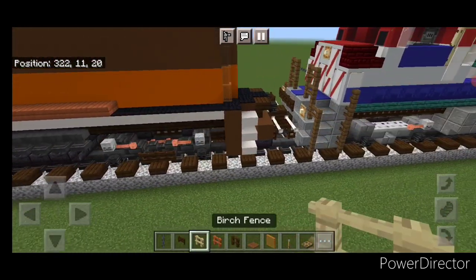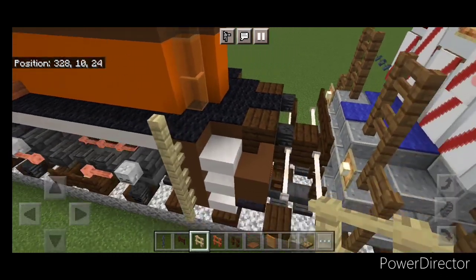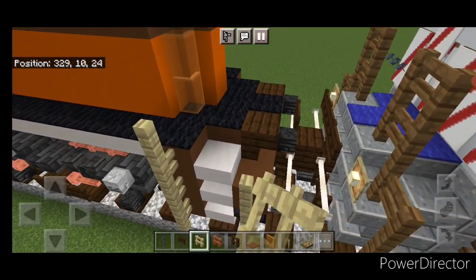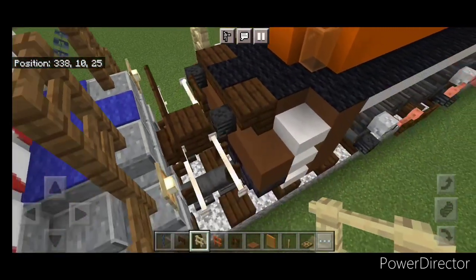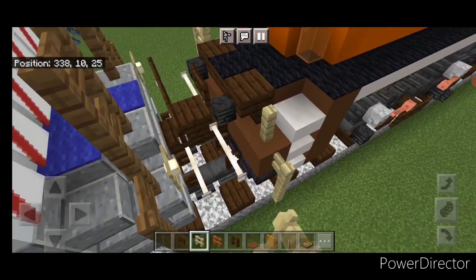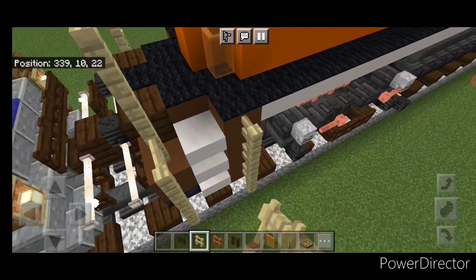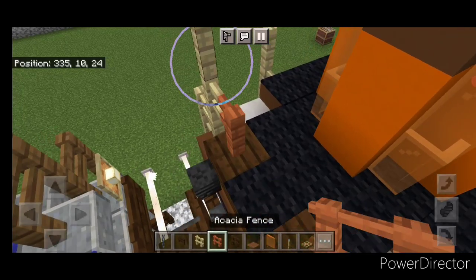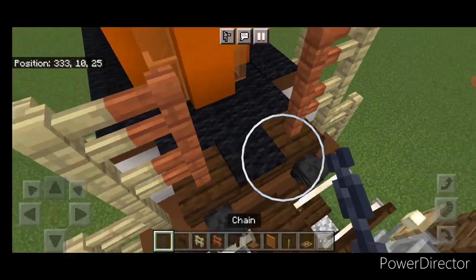Then we'll come to the back, go back to birch fences. Here we're going to come up four. Here we're going to come up three and over one, and up two. Same thing here — come up three, over one, up two. Then up by four right here. Then two acacia fences here, two here, and a chain across the gap.